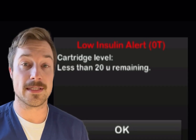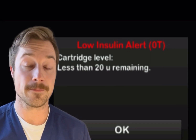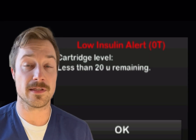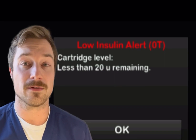When you receive the low insulin alert on your insulin pump, you will notice a notification on your pump that says low insulin alert, zero T. You can hit OK once you've seen this to clear the alarm. This is simply the alarm that was programmed into your pump to let you know that you have low insulin in your cartridge.